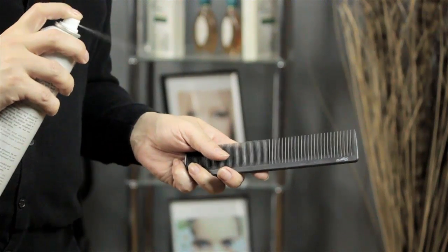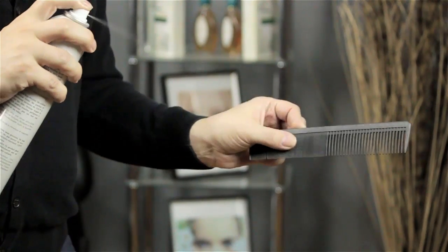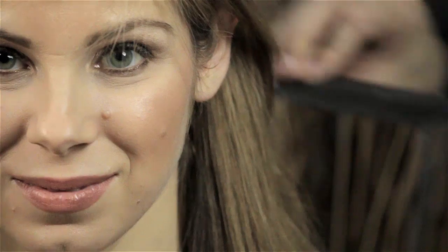You don't want to use the pump — it's a little bit too wet and you'll actually end up wetting your hair. But the aerosol gives a little humidity barrier onto your comb that will stop that static, and then you just comb as normal.